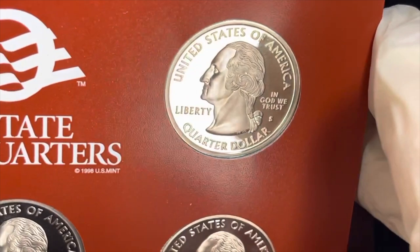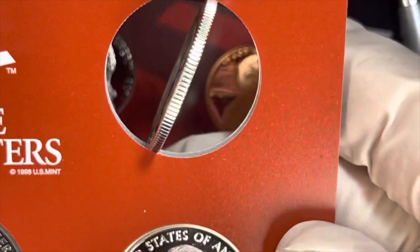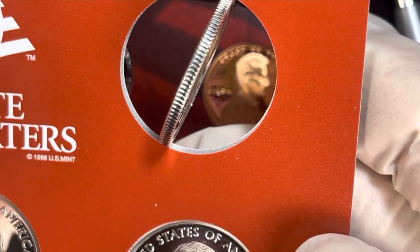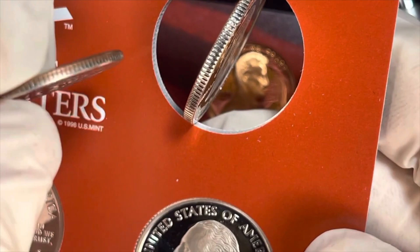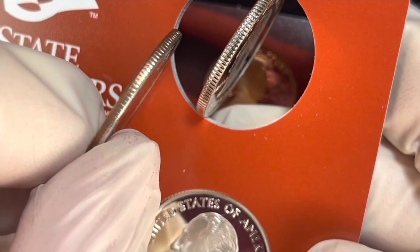When you pop it out and turn it over, that is a silver coin. What does a regular 2004 look like? Here's one of the regular 2004s — it gets a little scratched up when you use it. When you tip it up you can see the copper on its edge, because it's copper-nickel plated copper. So if you see that copper edge, you know it's not silver — if it's all silver on the edge, you know it's a silver quarter.